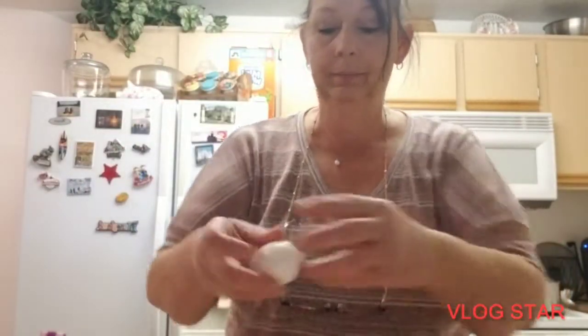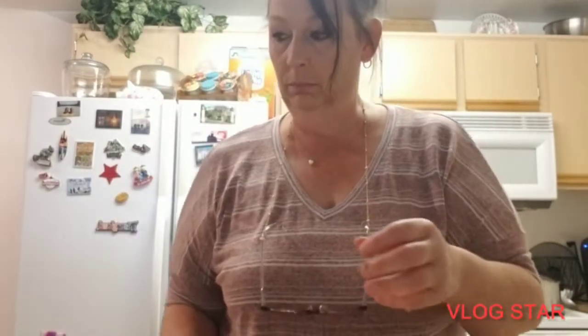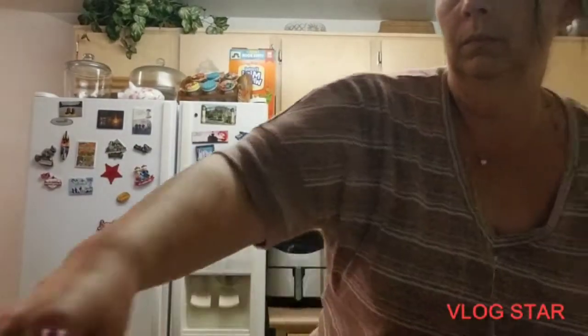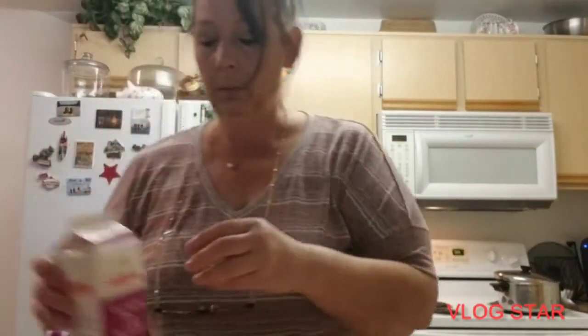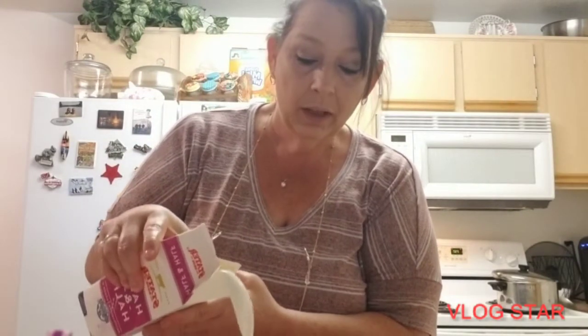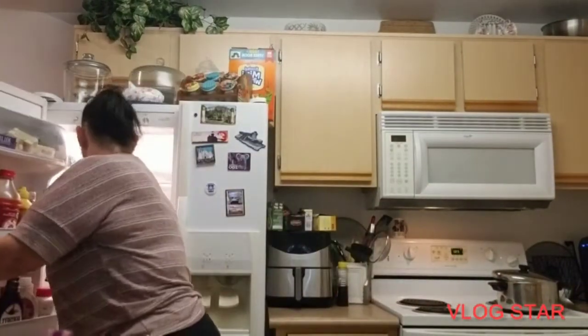Two eggs. A little bit of olive oil. I'm gonna put some heavy cream — oh, this is half and half, I use that as well, it works the same. All right, let me clean my mess up and be back.